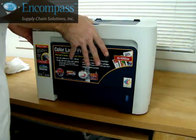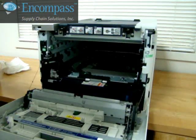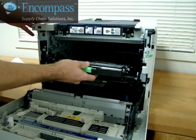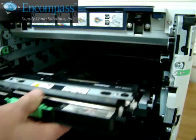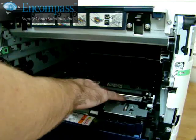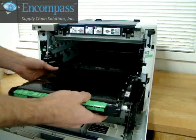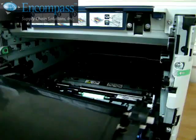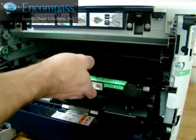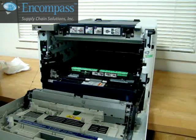Open the front cover by pressing the button on the top and pulling towards you. To replace the waste toner cartridge, slide the unit towards the back and line it up with the metal contacts on the back. Position the back end in place and then push the front down to lock into place. Make sure the green arrows on the front of the unit and the printer line up.